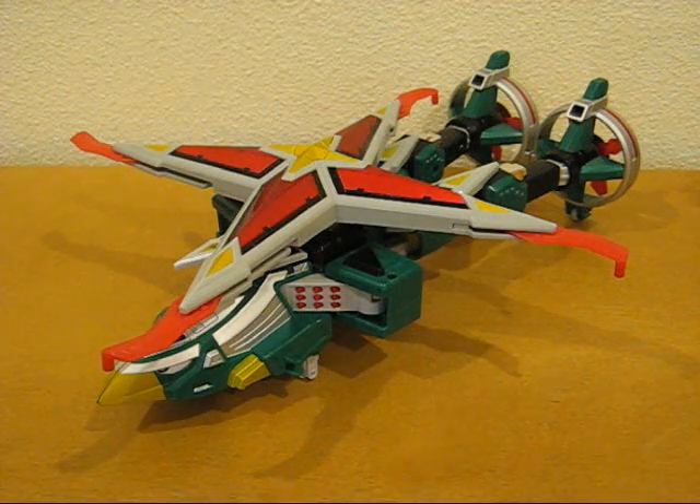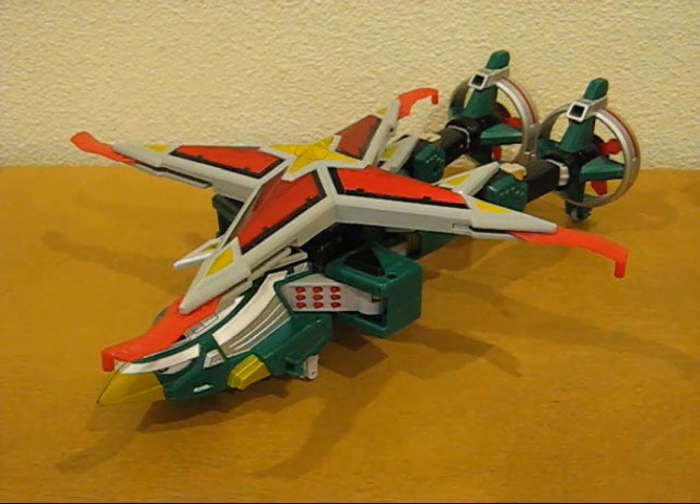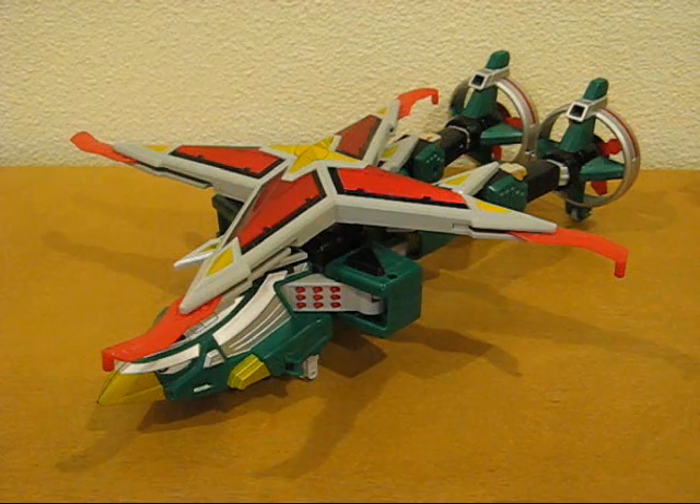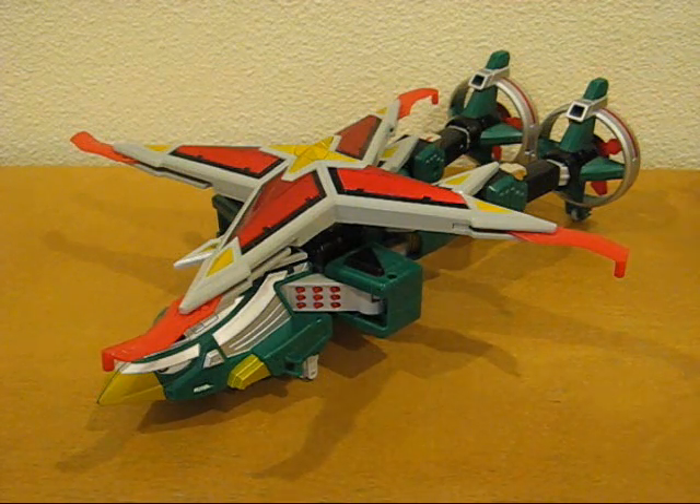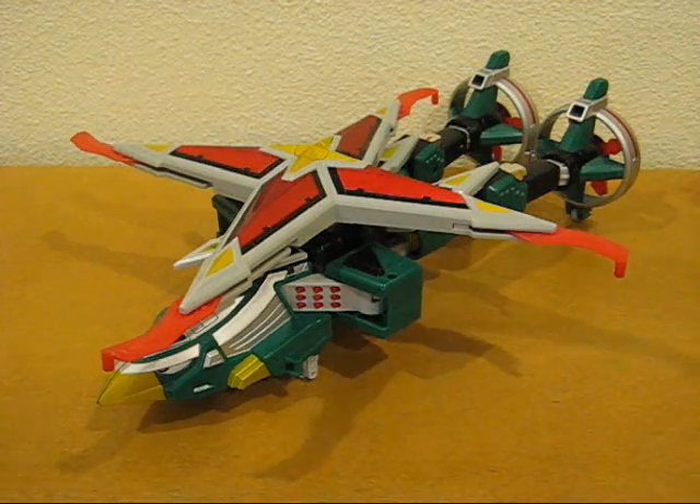This is the Samurai Star Lightning Megazord. The term 'Lightning' is a piece of crap that was made up by Bandai America as part of their marketing ploy, so I'm not even going to bother using that. This particular mode is called the Samurai Star Chopper.